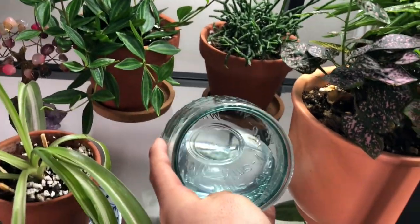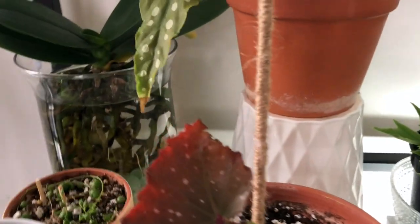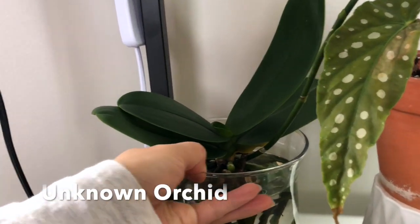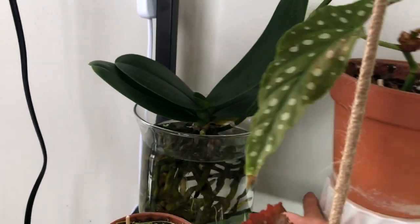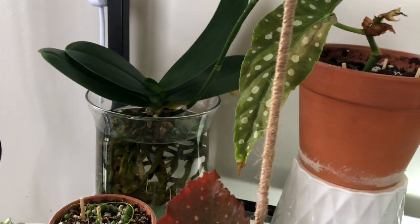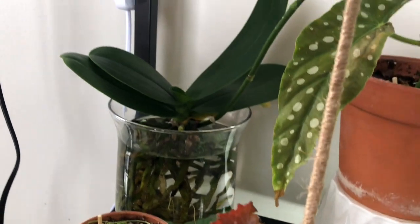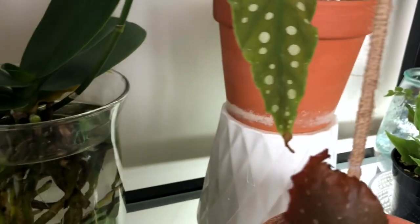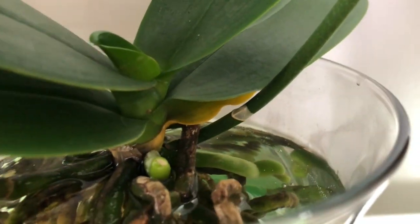Going down — this is my fungus gnat trap right here. I hardly see any, but I keep it just in case. And here is my orchid. I don't know what kind, but I got it from the plant swap. I didn't really care about the orchid — I just wanted the pot it came in. But I wanted to experiment to see if it could grow in water, because I heard they do. It's producing new leaves and new little aerial roots, so it's staying good.